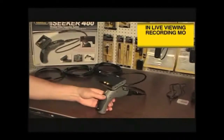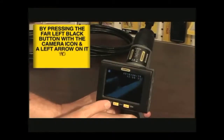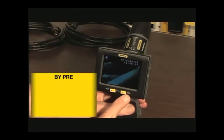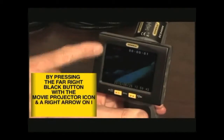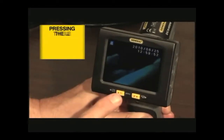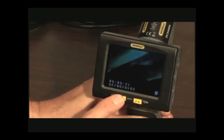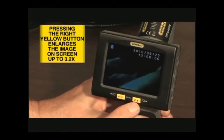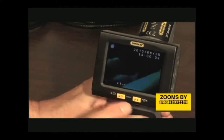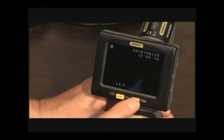In live viewing and recording mode, the controls have the following functions. Pressing the far left black button — the one with the camera icon and a left arrow — takes a still picture in JPEG format. Pressing the right black button — the one with the movie projector icon and a right arrow — begins and ends the video recording. Pressing the left yellow button inverts the image on the screen. Pressing the right yellow button enlarges the live image on the display by up to three times; each time you press the button, the image gets larger by a factor of 0.2. The readout on the bottom of the display indicates the current zoom level.